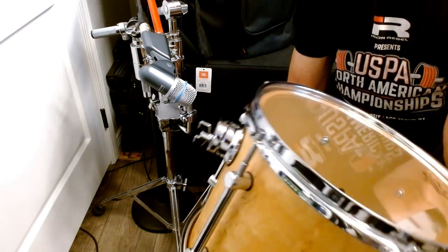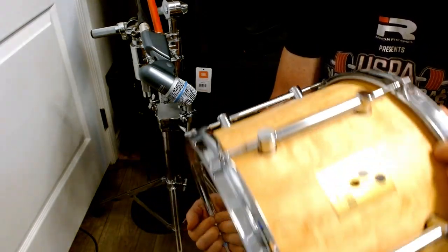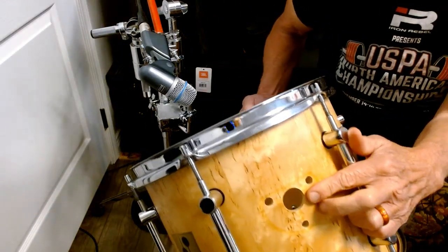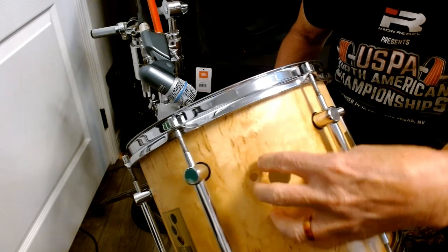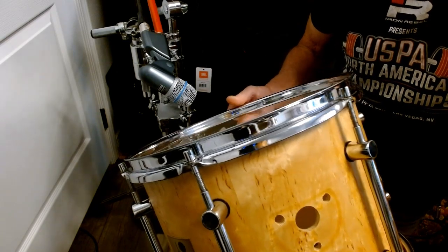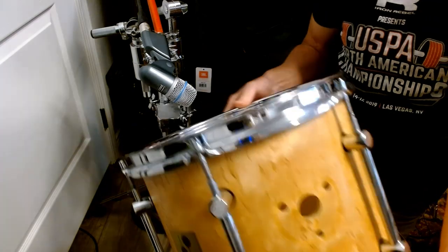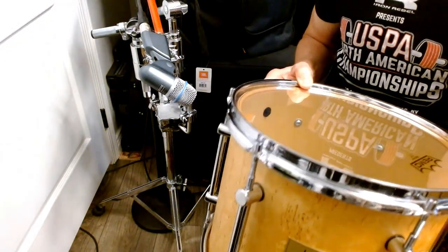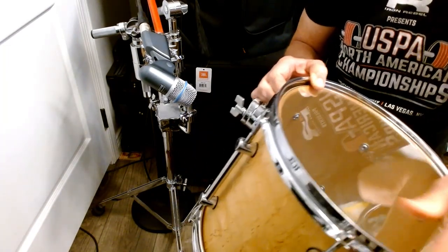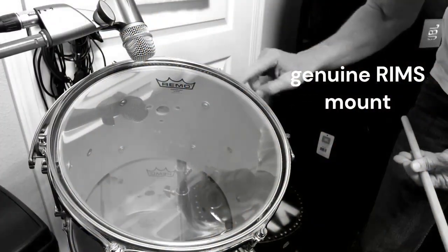If you've been following my voyage of discovery regarding this 12-inch Sonor Force 3000, the stock mount is quite massive, and it was mounted just right in the center of the shell, between the lugs. It almost seemed like they intended for it to kill the sound, make it go dead. And I tried RIMS mounts — a genuine RIMS mount — and in the previous video, you can hear it goes completely dead with RIMS on it.